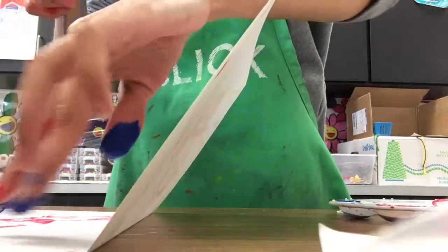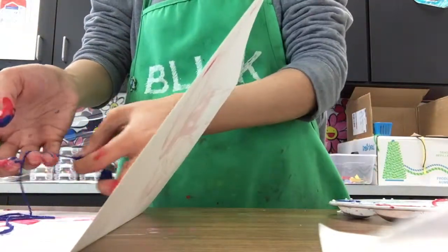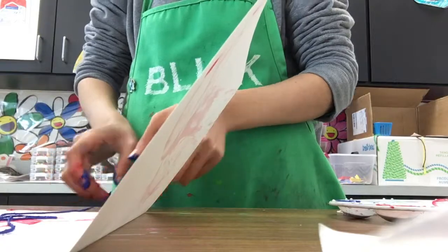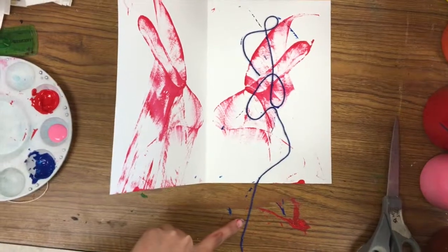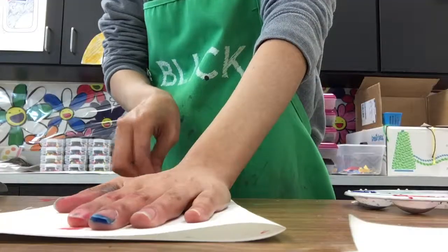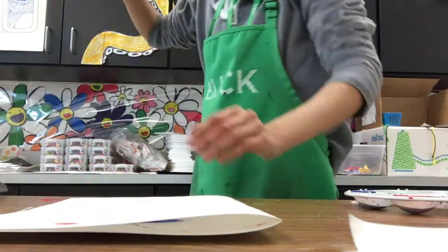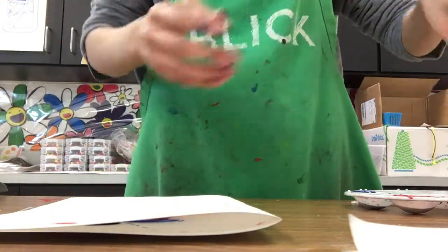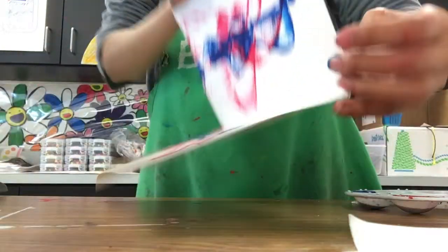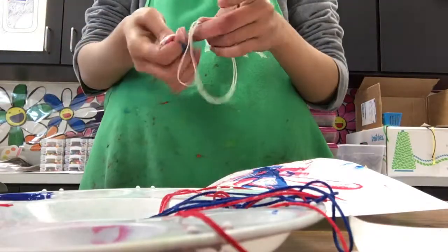Now you can choose to do a second string with a second color of paint on another sheet of paper, or you can continue working on the first one that you started. You can see here that I'm adding on to the one I've already started. Just make sure that you use a new string for each new color, and that your hands are clean from your first color of paint before you dip into the next color of paint.